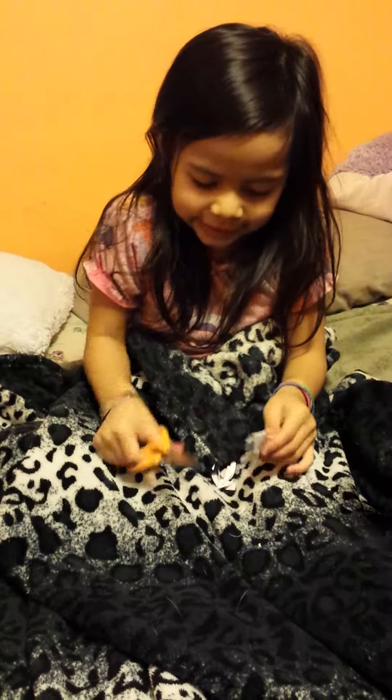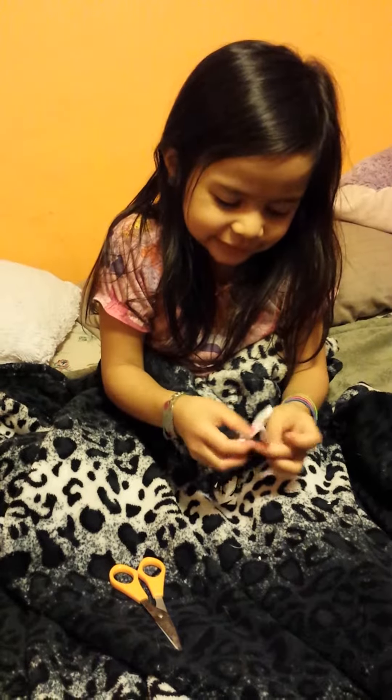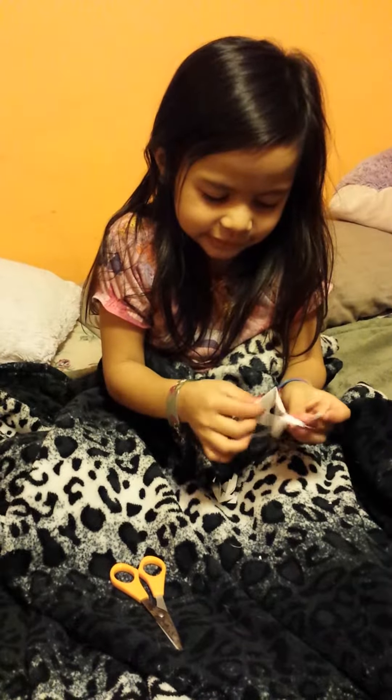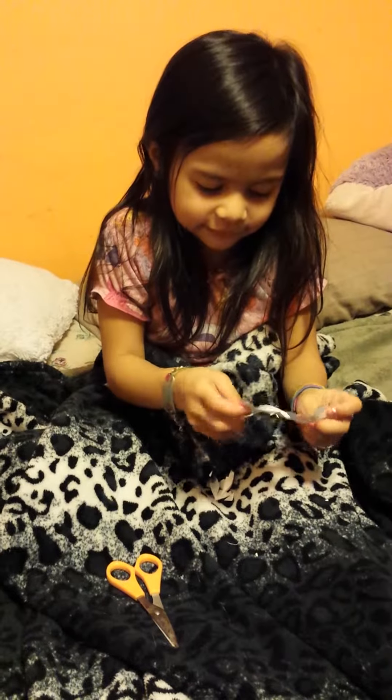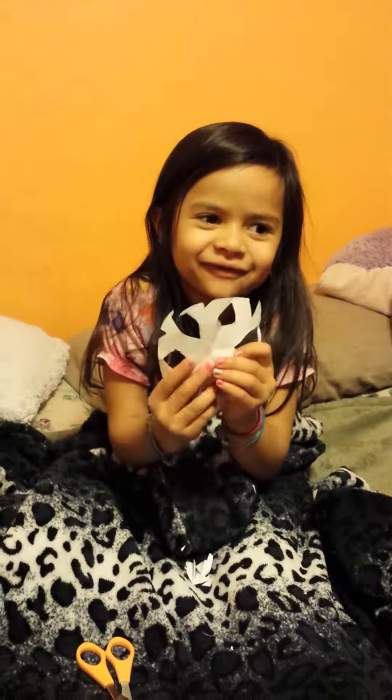And then when you're done cutting the pieces, you unfold and unfold and unfold. And then there's your snowflake.